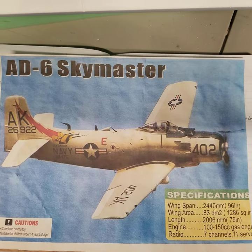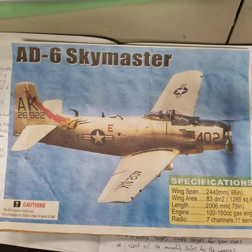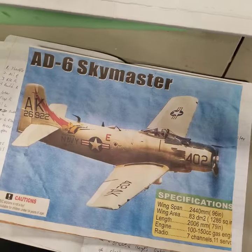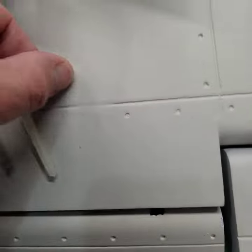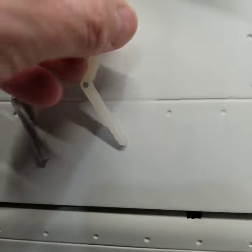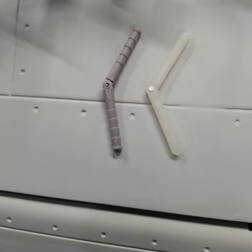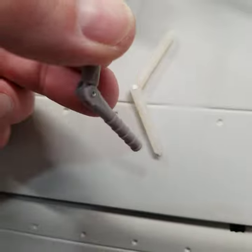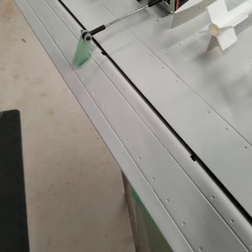I wanted to share these with my subscribers and anybody who ends up with one of these models and doesn't happen to have a set of instructions yet. Like any model, most of us start with the wings and the hinging. The hinges that come with the kit are a Robart style hinge, but they're just not quite as robust as a Robart hinge. So I bought a pack and replaced all the hinging with Robart hinges. I just feel more confident in them. That is what ended up in this kit for the ailerons and the elevator setups - they're just a better quality. So that was the first change.